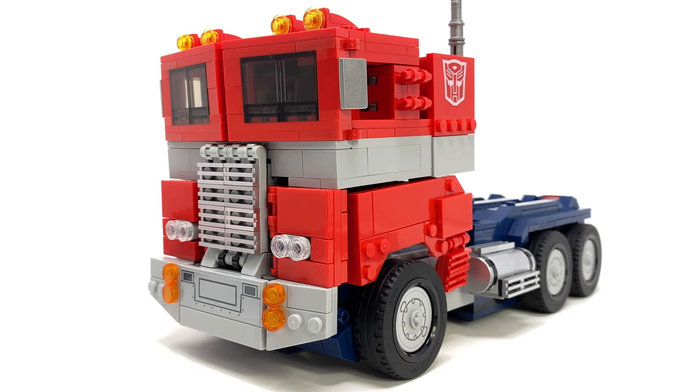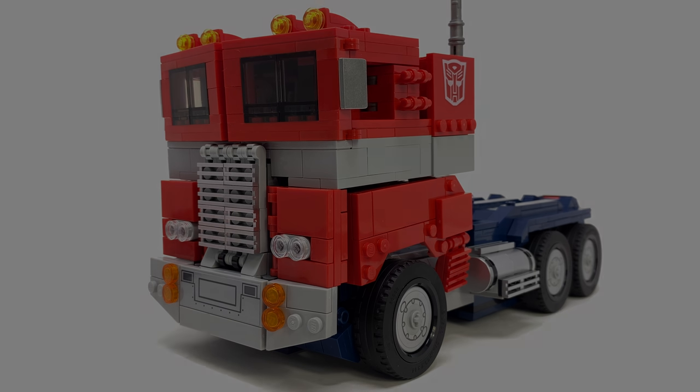Bumblebee, Megatron, and even a Soundwave are characters I personally would love to see them attempt. I've got to give a massive thank you to Hasbro and LEGO for sending this free product sample over to the channel. For those of you looking to add this to the collection, it is released worldwide on June 1st 2022. I'd love to hear your thoughts down in the comment section below — on both this set and the review — and as always, I thank you all so much for watching. Until my next video, I'll see you then.